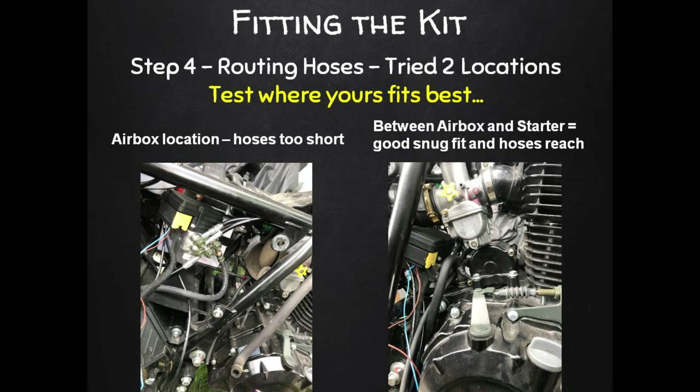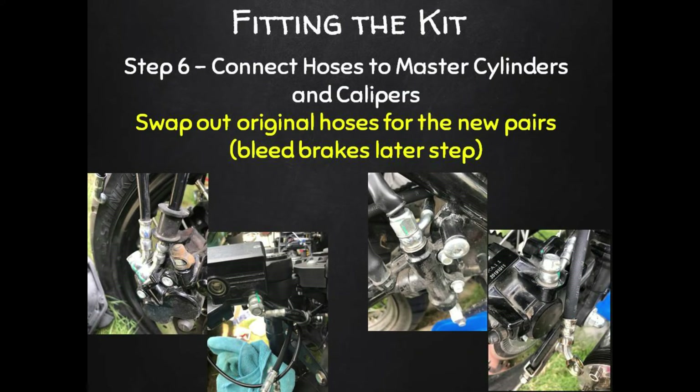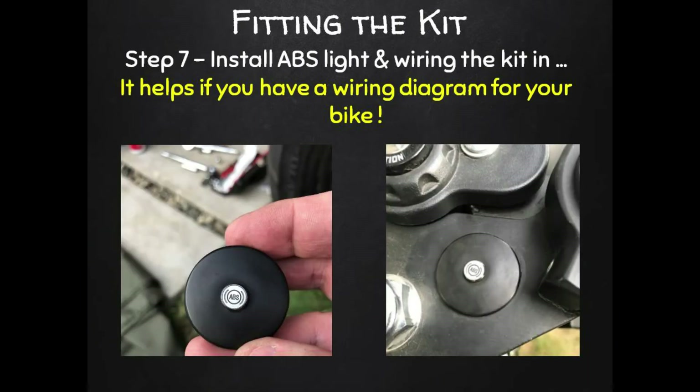I found that the ECU pump fitted nicely between the air box and the starter motor, and all the hoses reached fine from there. You really want to mount the ECU pump securely so it doesn't move or rattle — you don't want the wiring harness or hoses working loose. My kit came with a great universal mounting bracket that I bent to the shape I needed to mount it nice and securely. With the ABS pump mounted, we can remove the original brake hoses, run those new hoses through, and connect them to the master cylinders and brake calipers. If you do this carefully and quickly you won't end up with a huge mess of spilled brake fluid — cover everything up while drying to protect your paintwork.